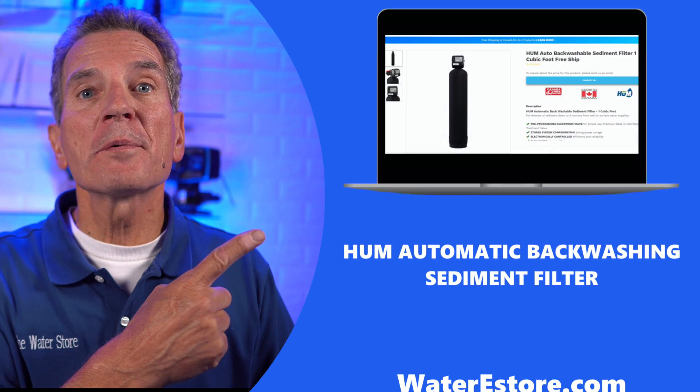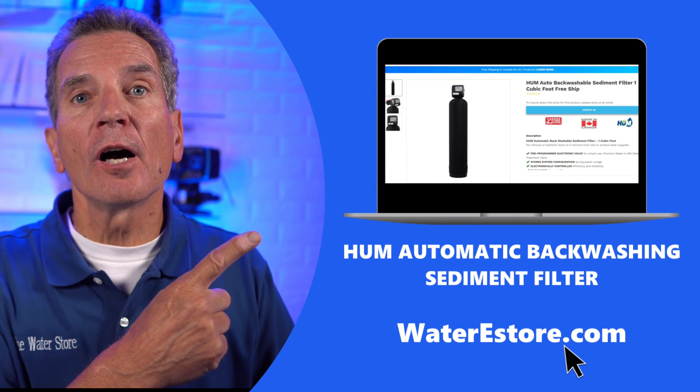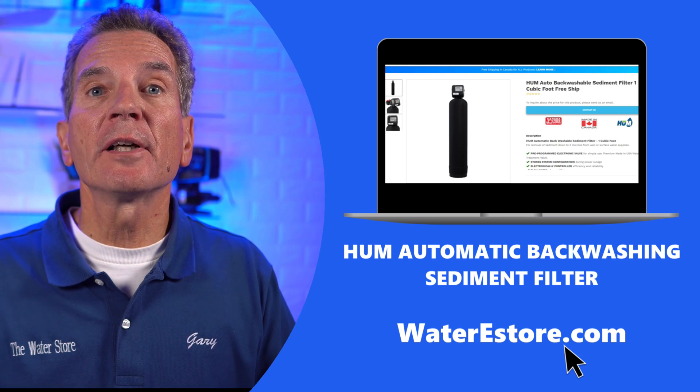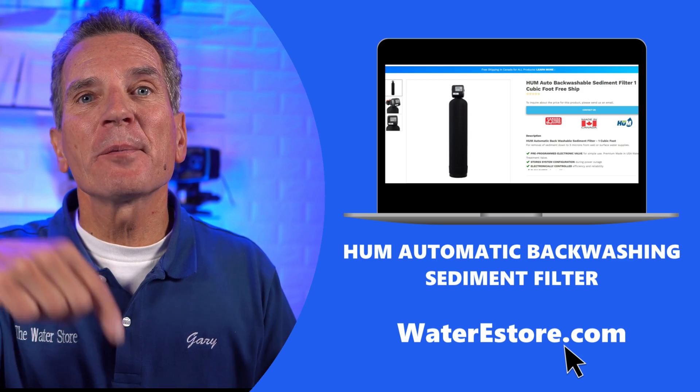If you're looking for more information on the Hume Automatic Backwashing Sediment Filters, you can visit our websites — waterestore.com in the US or waterestore.ca in Canada. We offer free shipping and discount pricing. I'll put a link in the description below.